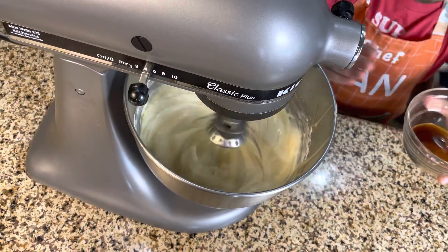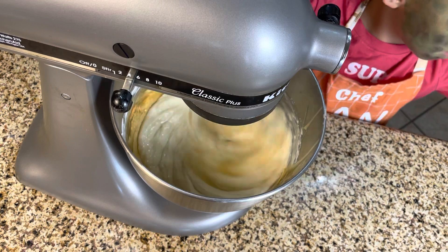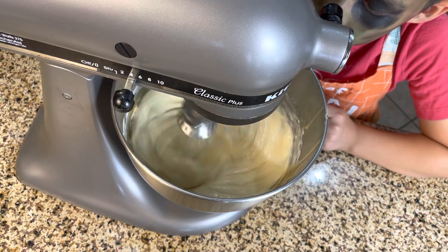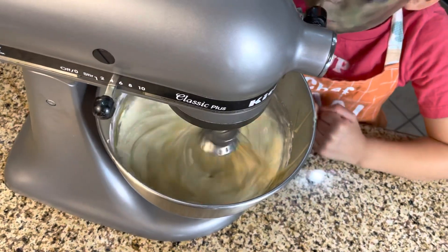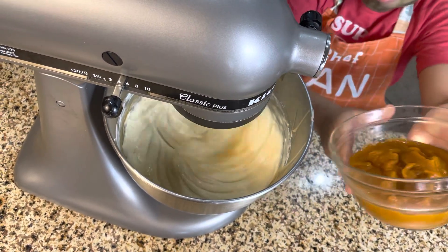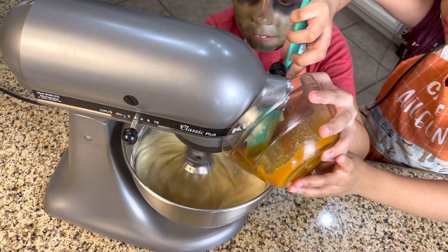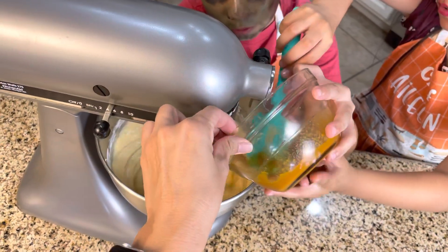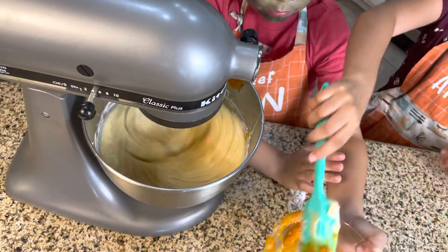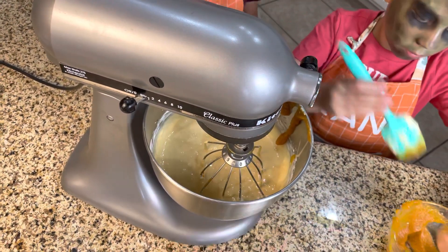If you need to wash your hands, wash your hands. We need to wait so everything gets mixed. Nice job! Now we're gonna add our pumpkin slowly — get the spatula. Nice job, slowly. Be careful, it's too close. Okay, let me stop it — add it. Make sure you scrape that down.